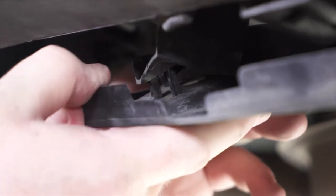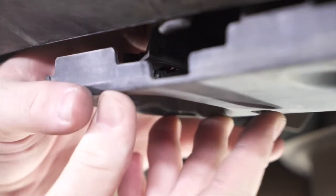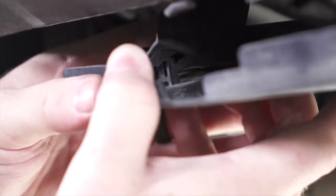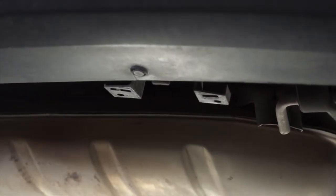So when you pull down, there are some tabs inside that are holding it into place. You'll just want to take your finger from behind, push it up, push on that tab, and then we can pull it out. This panel will not be reinstalled.